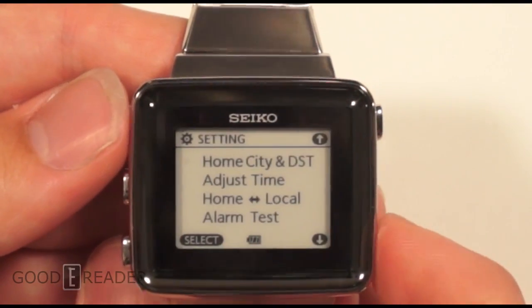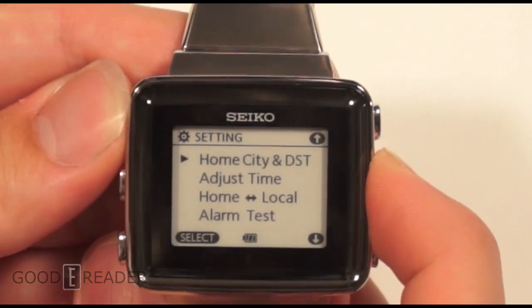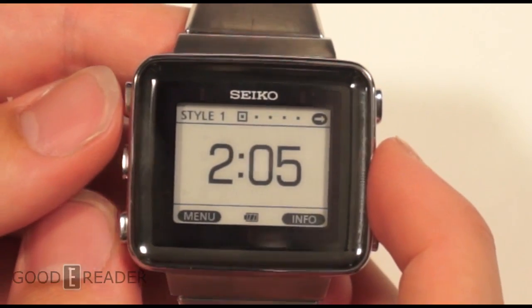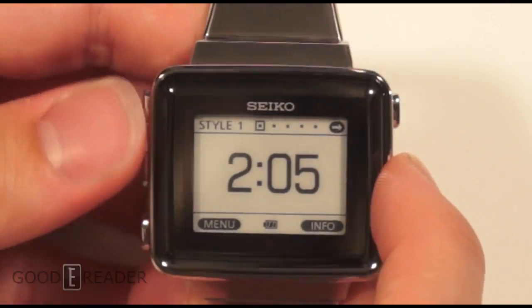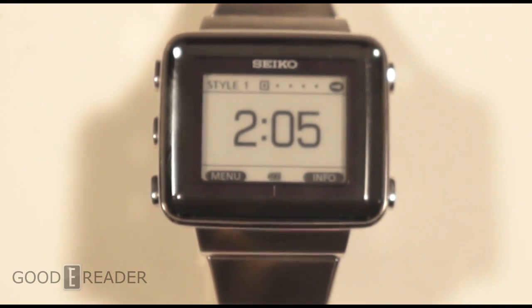The last thing we want to show in this review is how the front light works. This is a front-lit display, much like how the Kobo Glow and the Amazon Kindle Paperwhite approach front-lit technology. We're going to turn off the studio lights and then turn the front light on. We've upped the exposure just a touch to get the best result. You can kind of see it, but if you actually have the watch, it's not very readable without it on — so we'll turn that on now.